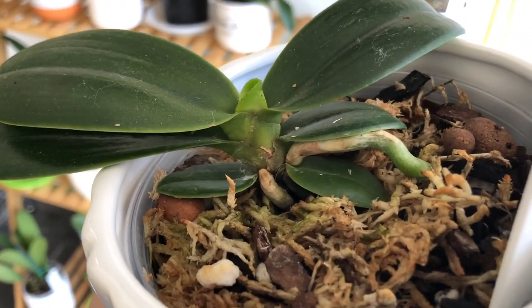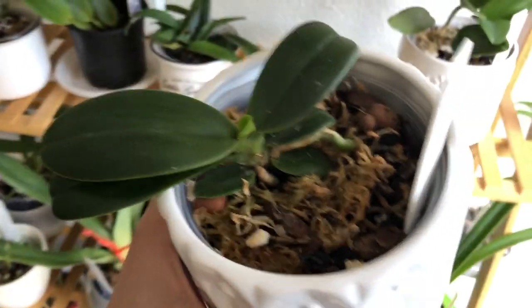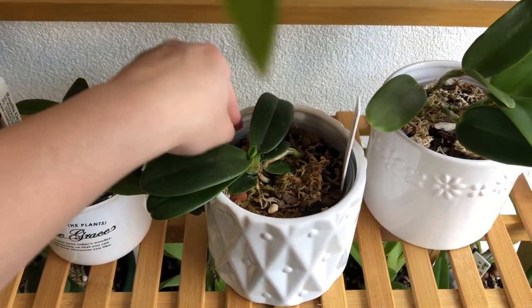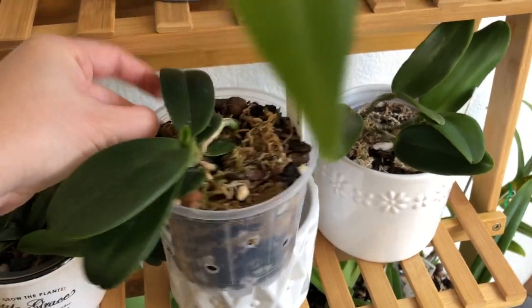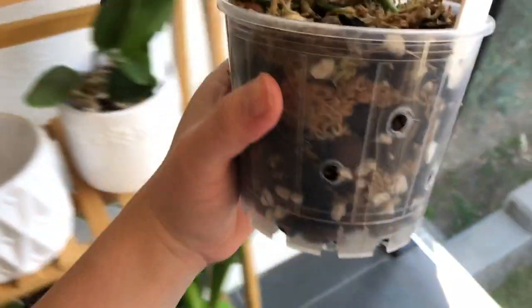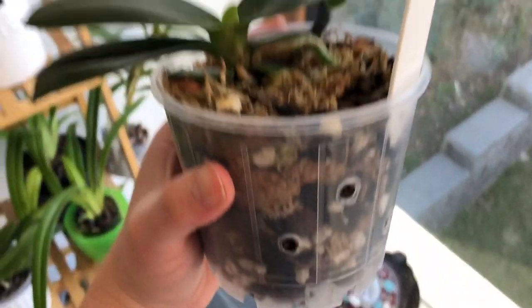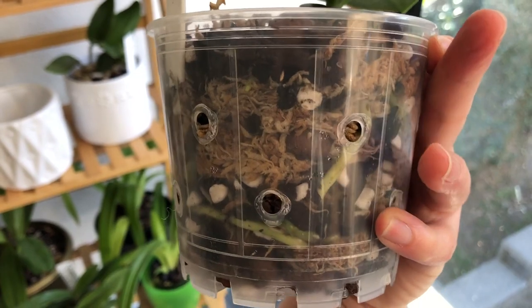How quickly the roots dry depends on a whole bunch of things. They will dry quicker with smaller pots, on mounted setups, with very airy medium, in hot conditions, in dry conditions - so in summer and low humidity you will get quick drying.